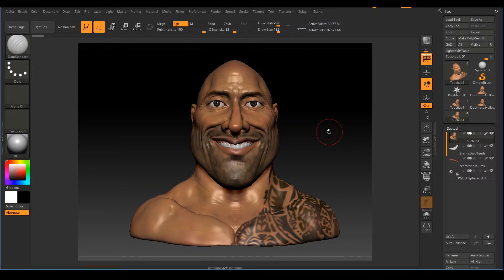Now that we are done sculpting our caricature, we need to get it ready for 3D printing. There are several things we need to do: combine all geometry together, since 3D printing services only accept one solid object; make the model hollow to save on cost, especially for prints 4 inches or more; decimate the mesh to reduce polygons; and unwrap the character to transfer paint onto the 3D print.